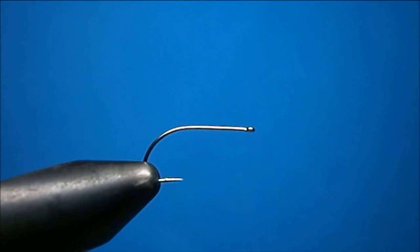Welcome to TTOS FlyCorner. Today I'm going to show you how to tie a flimp I use for Hendrickson hatches. In this one I'm going to tie the light Hendrickson version.